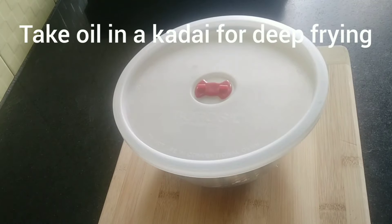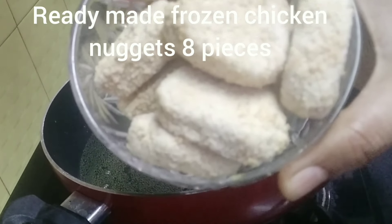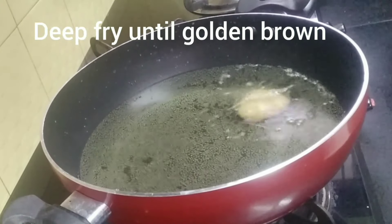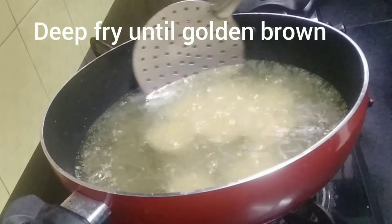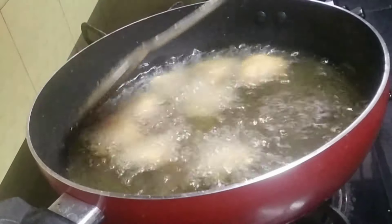You can use it for breakfast the next day. Now take oil in a kadai for deep frying and fry the ready-made frozen chicken nuggets. I've taken eight pieces. Deep-fry until they become golden brown in color.